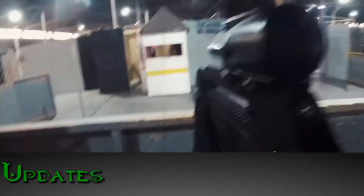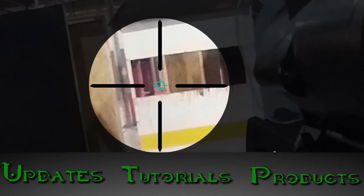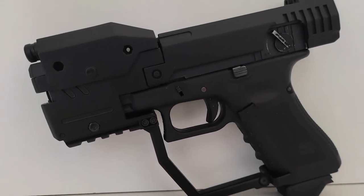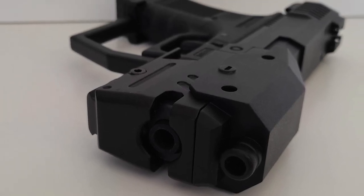First we'll go into the updates, second we'll go into the tutorials, and third we'll get into the products — and there's a lot of them. But before we continue into the video, if you guys would like to find out how to win one of the brand new Foundry Airsoft Magnums, stick around to the end of the video to learn more information about this.